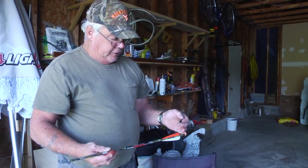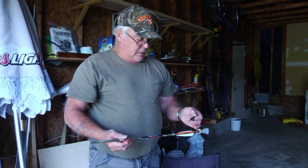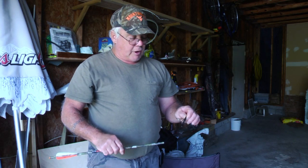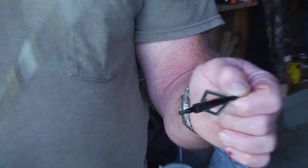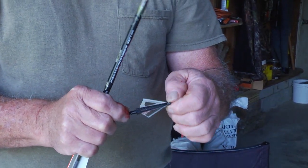This is the arrow I use for hunting deer. It's about 22 inches long, and it's got a broadhead that screws into the end of it. You've got to be real, real careful with it because they are razor sharp, and they will lace you open.